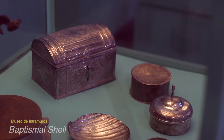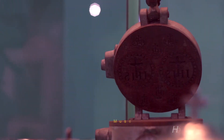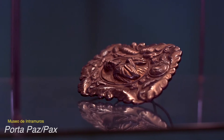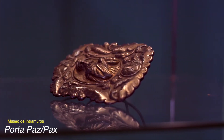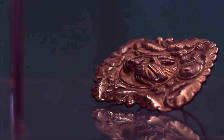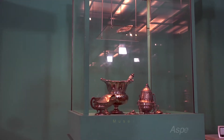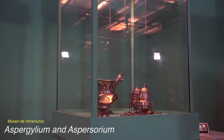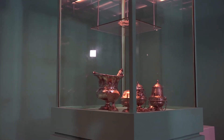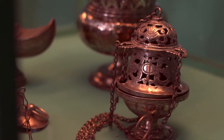The baptismal shell is used to pour holy water on the child being baptized. The Porta Pax bears a religious image which is kissed by members of the congregation during the portion of the Mass where the priest bestows the peace of Christ. The aspergillium is a liturgical implement used to sprinkle holy water on the congregation.